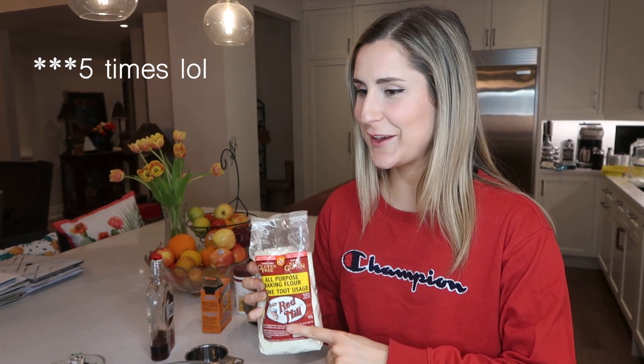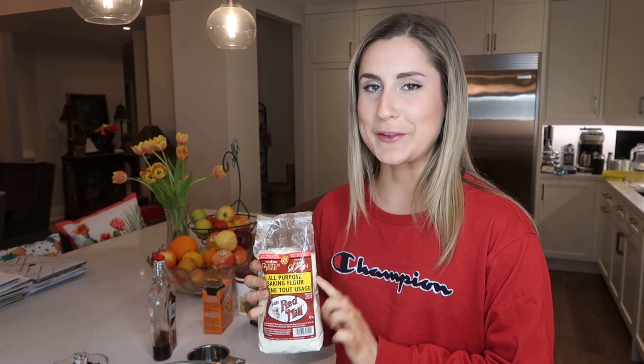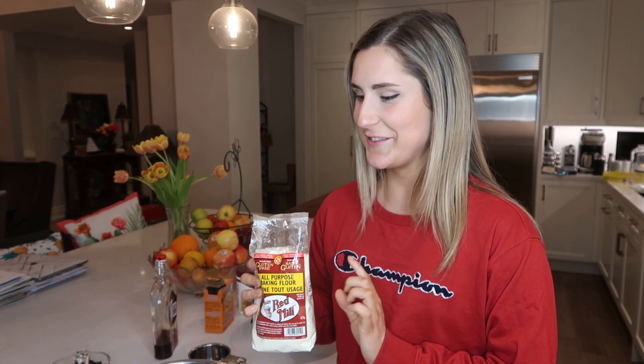Hey, welcome back to Fit for Feast. My name is Katrina and my name is Sloan, and today Katrina and I are gonna be making some of our favorite desserts. Katrina is gonna be making cake, which is more of your classic sweet tooth kind of dessert, and then I'm gonna be making a healthy alternative, which will be a healthy banana bread.